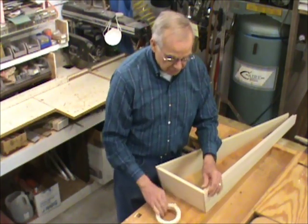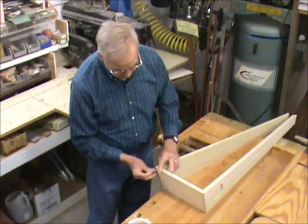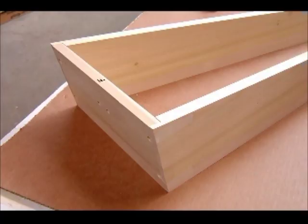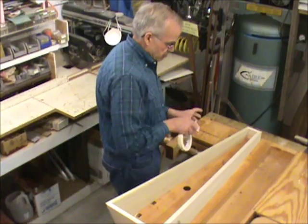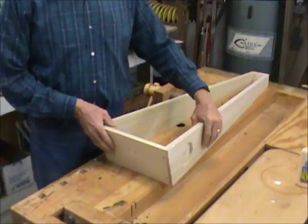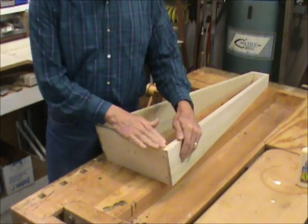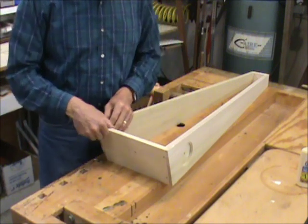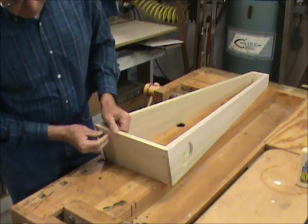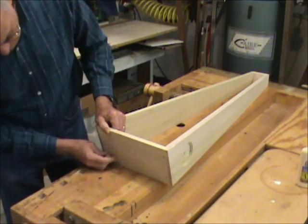I'm going to take a little masking tape so we can check the fit. We'll put a little tape up here. Now we have the parts in the right position — you can see how the joints are pretty good here.